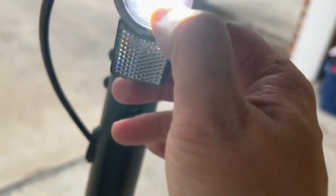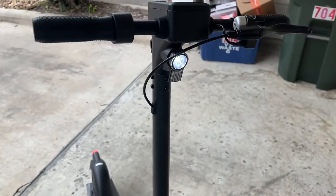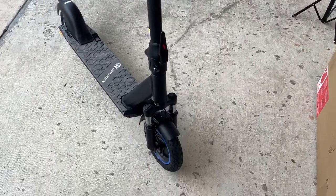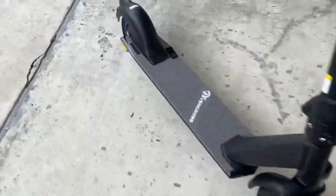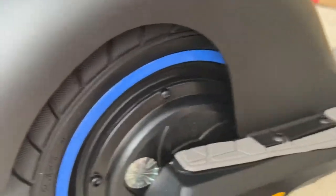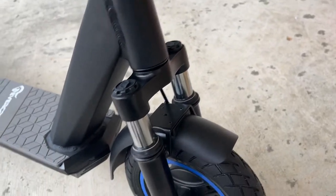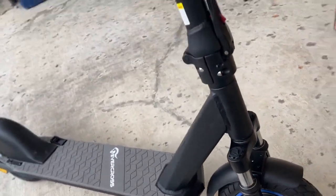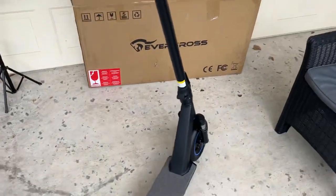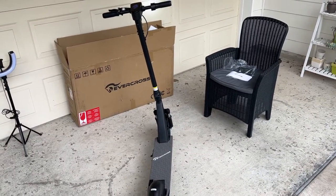I believe there's a piece of plastic on this — I'll have to check it later to peel it off. It does feel like there's one on there. There's no suspension in the back, as you can see. You have the shocks up front with the mudguard. And that's a quick overview of the Evercross EV10Z.